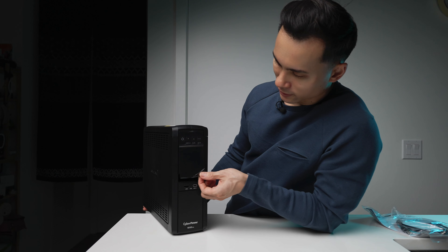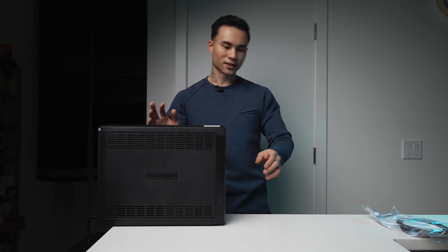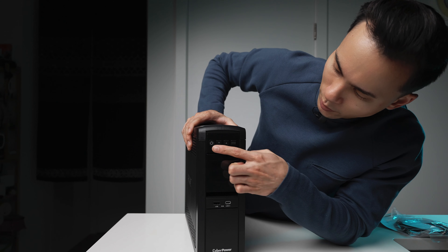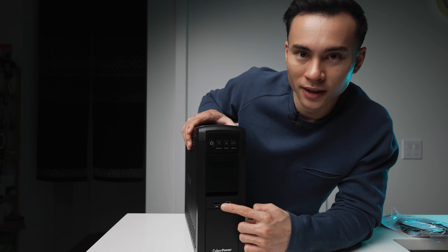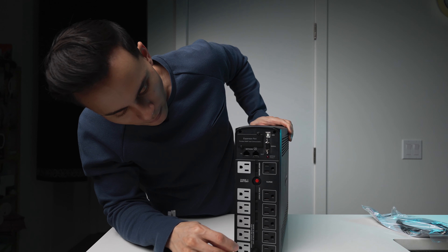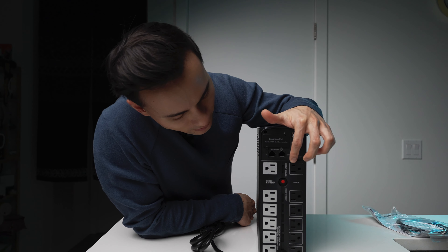My old UPS didn't have this little flip-out screen, which is a neat feature. On the front you have a power button, two buttons to go up and down, display, and mute to set things up. There's a USB port in the front for charging your phone, and also a USB-C port up to 3.1 amps. On the rear we have six surge and six battery plugs — only the battery ones will keep your devices on during a power outage.